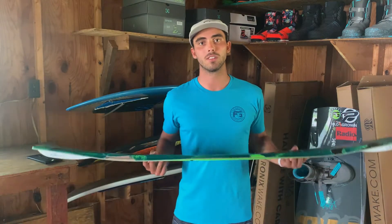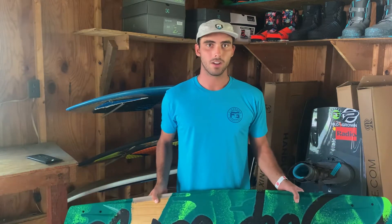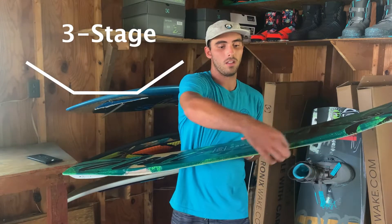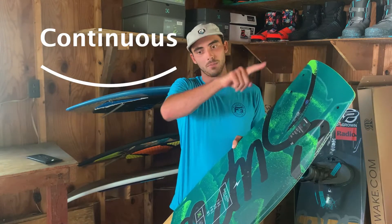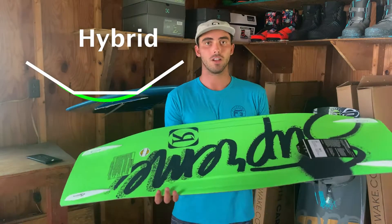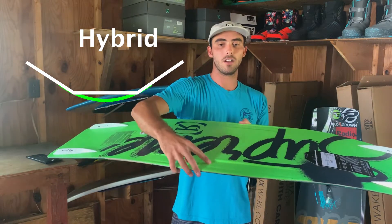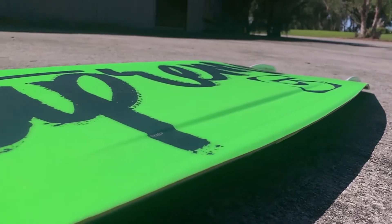Getting into the shape — the Supreme has a hybrid rocker line. All wakeboards have a rocker line: some are three-stage, some are continuous, and some have a hybrid. A three-stage rocker has a flat spot in the middle, giving you straight up and down pop that's generally more aggressive off the wake, giving you a bigger kick. A continuous rocker is a continuous arc from tip to tail of the board, giving you a more predictable, less straight up and down pop off the wake, and softer landings by displacing water. So the Supreme here is a hybrid rocker line, with a flat spot on the edges and the belly sticking up a little bit more, which is that continuous rocker — giving you the best of both worlds.